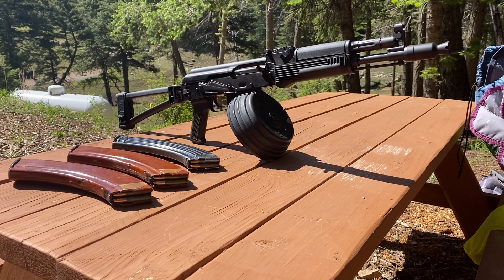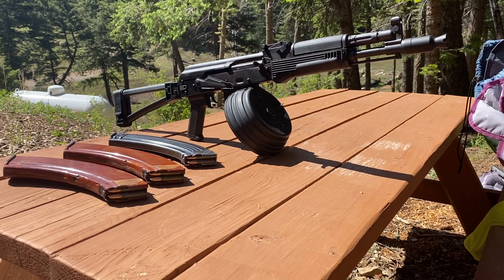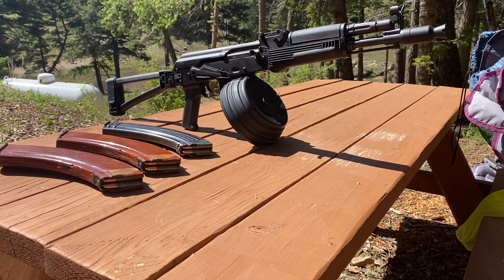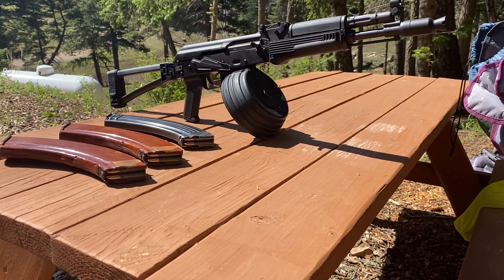Hey guys, welcome back to the channel. My name is Isaac and thanks for stopping by. Today I'm going to be shooting a thousand rounds through this Palmetto State Armory AK-104. This is the pistol version. It has the arm stabilizing brace on the back as you can see. These are just some of the mags I'm going to be using.